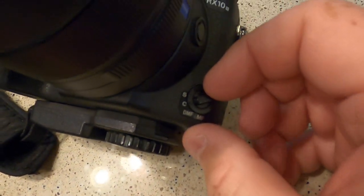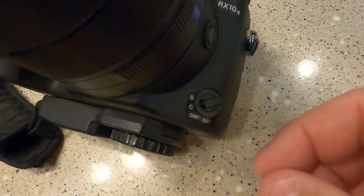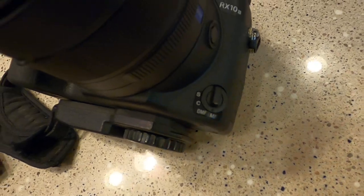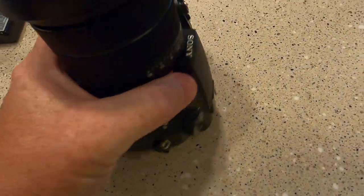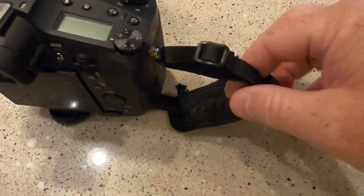This right here — it's already on continuous. This is your focus switch: single or continuous. But sometimes getting it in and out of the bag, I've found it ends up in manual focus and then your pictures aren't turning out. So I always constantly have to check that.